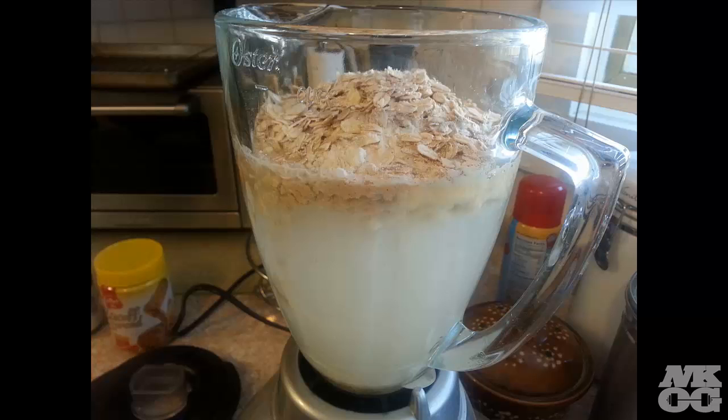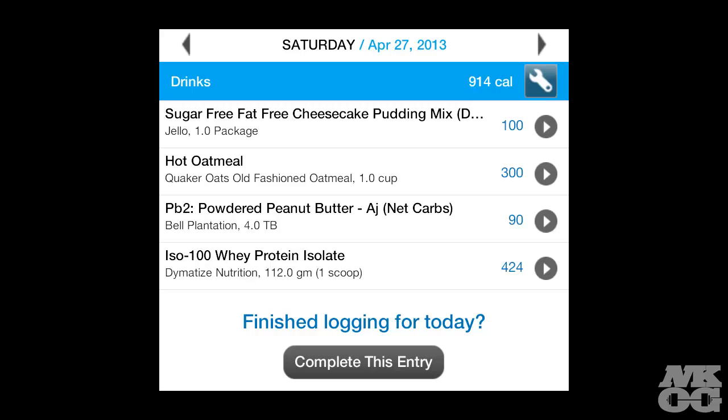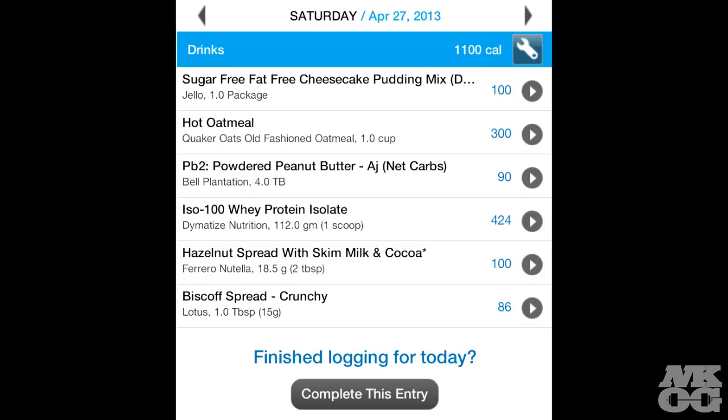All you have to do is blend it, and whammo — you have yourself four servings of protein-packed shake. And now here are the macros: macros without optional ingredients, and macros with optional ingredients.